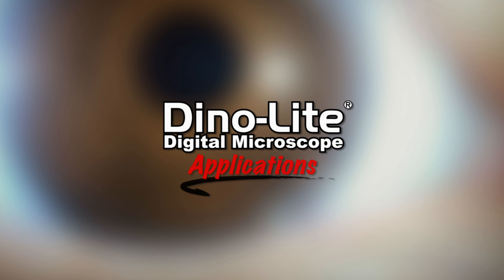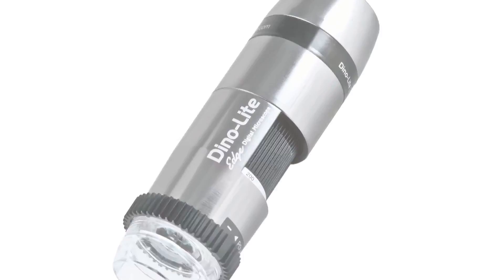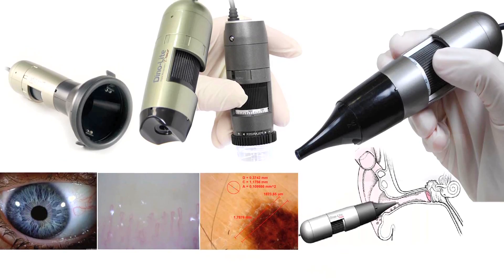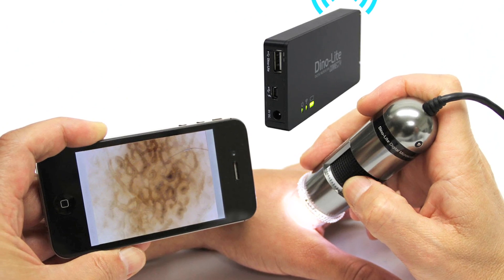This is a Dynolite digital microscope video focusing on medical applications. The Dynolite is a handheld microscope camera that connects to a computer via USB.